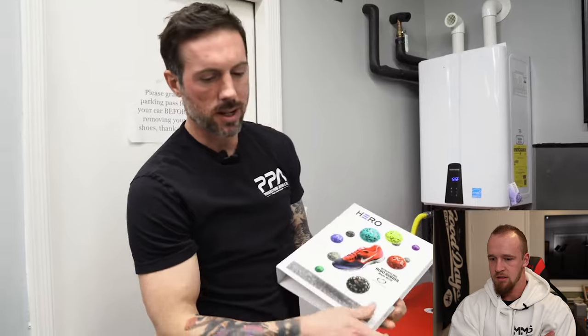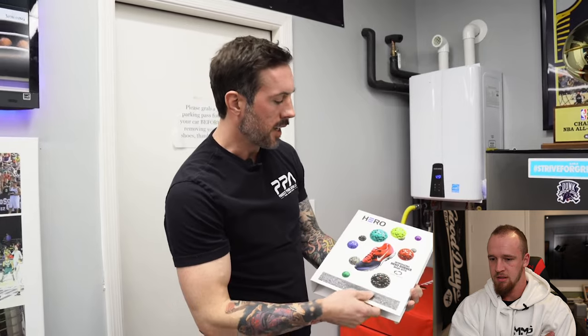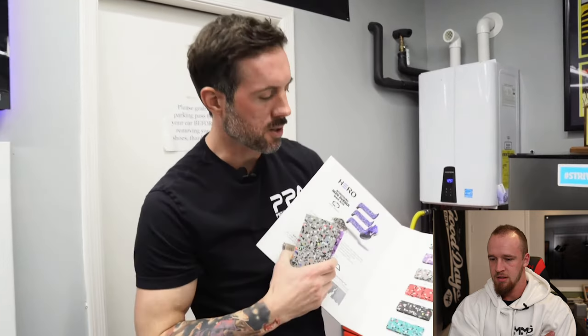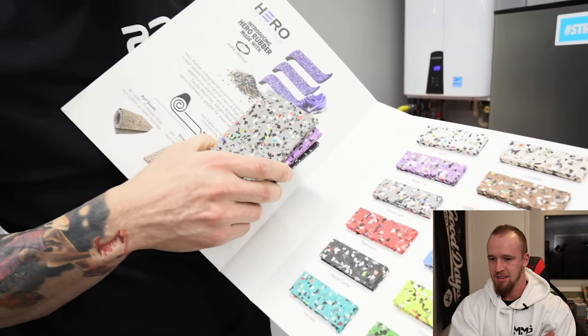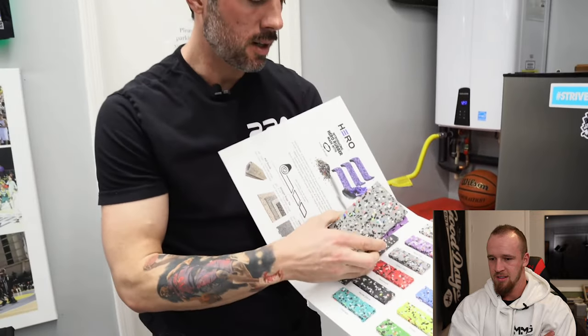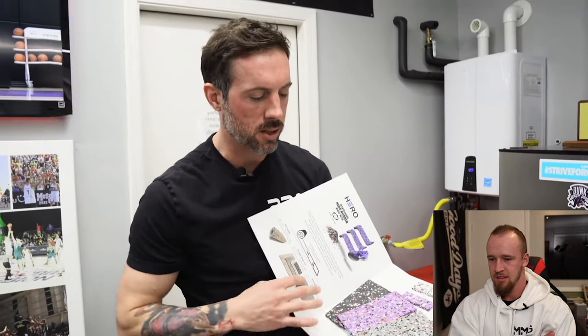We have these silencer pads, used to drop the weight. This is a garage gym and we have neighbors, so if I'm doing any kind of Olympic lifts with people and we want to drop the weights, we drop them on the pads - saves the bounce but also keeps it quiet for the neighbors. Hero Flooring again - this is Nike Grind - all these different colorways are available. I went with the Space Jam because it fits the motif of the gym and me being one of the jump guys.